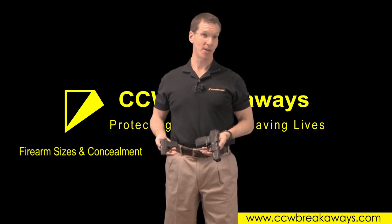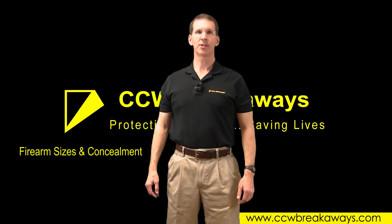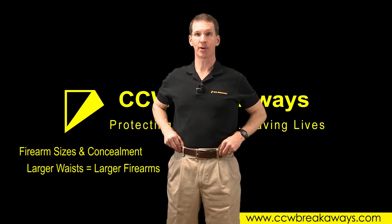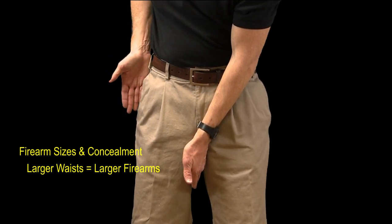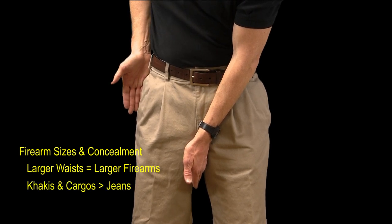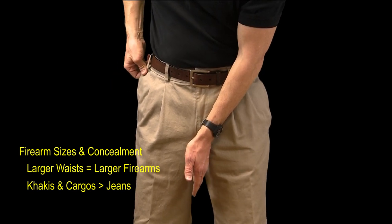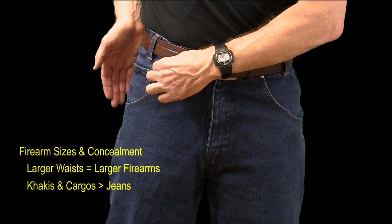Let's take a quick tangent here and discuss firearm sizes and concealment. We have customers who carry and conceal a wide variety of firearm sizes — some as large as the FN57, and some as small as a Caltech 380. Individuals with larger waists can conceal larger firearms, because there is a greater distance from the inner thigh to the outer seam. Khakis and cargoes can conceal larger firearms than jeans, because the pocket openings extend to the outer seam, whereas the jeans have a traditional scooped pocket.